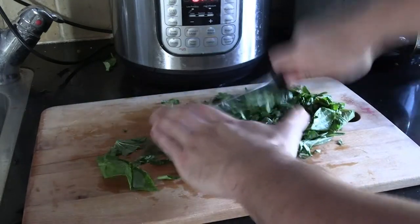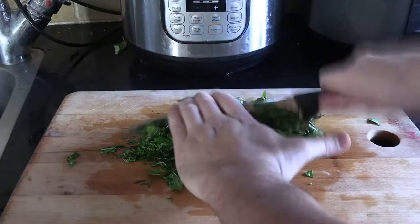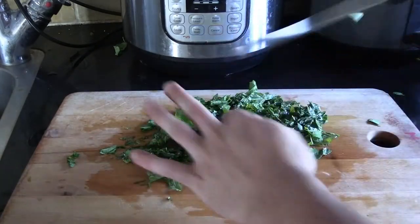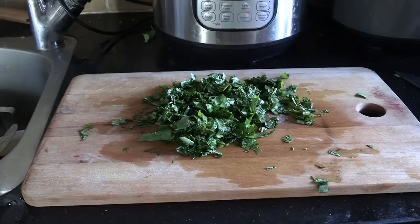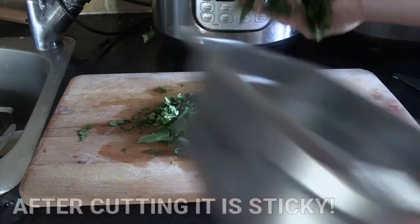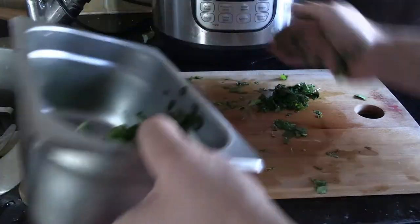I don't know if you could use Molokhiyah for a tabbouleh — I reckon you could, but it will have a very different taste when it's not cooked. As you chop up the Molokhiyah, just be aware that it does get a bit sticky. That is a chemical reaction occurring — it's Molokhiyah's natural defenses. You can see it's now literally sticking to my hands as I transfer it into another bowl. Try not to lose too much of the ingredient if you can.